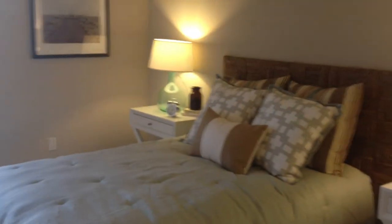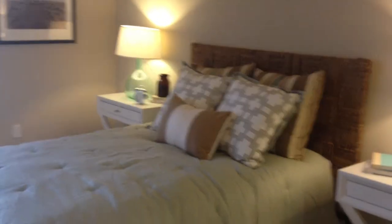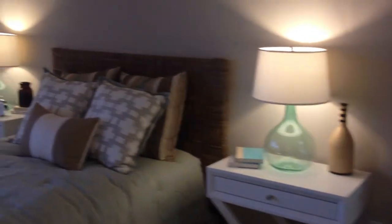Now we will approach the second bedroom, which would be the guest bedroom. This bedroom comes with mirrored closets. Again, this is one of our furnished units, so this definitely gives you an idea of what you can and cannot bring with you. But since it's a big space, I'm sure you can bring almost everything.